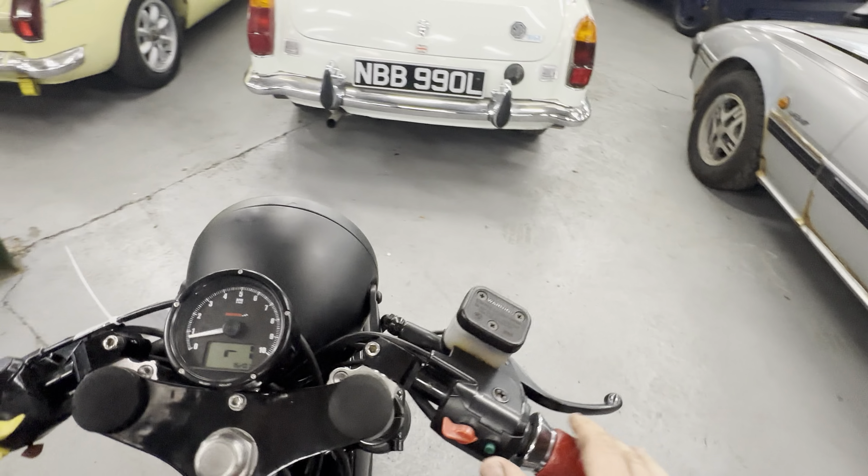Right, we're going to start it up. Electric starter makes for a nice easy start — bit of choke, let's think about it. Have I got too much choke on? She's gone flat.